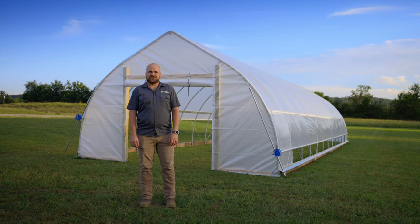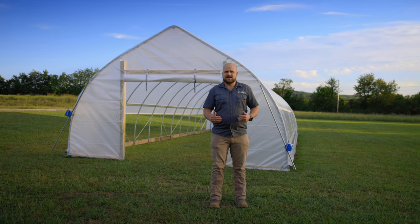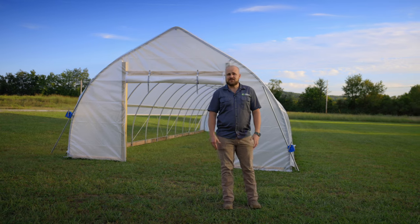Hi guys, I'm Jonathan with Farmer's Friend. In this video we're going to be showing you how to build our Haven High Tunnel. The one we're building is a 16 by 48 foot. If you've purchased a different length or a classic style, this video will show you the steps and processes for building that. So let's get started.